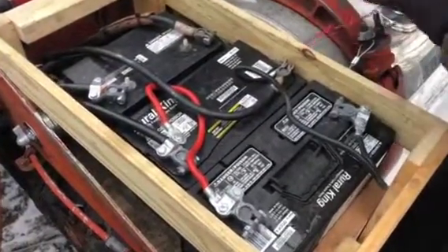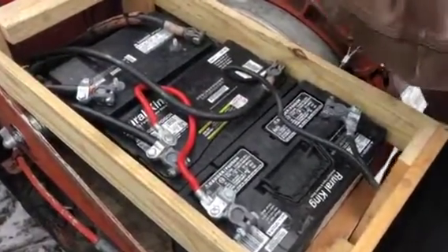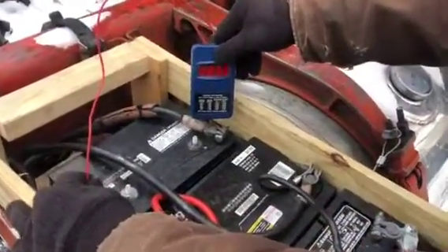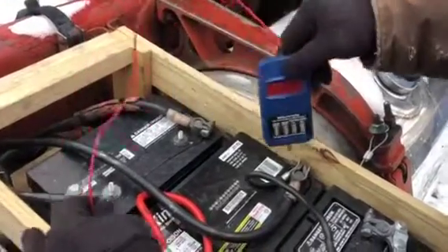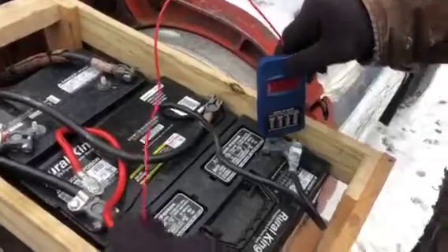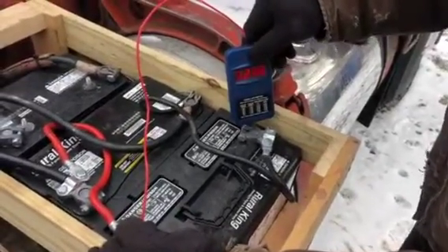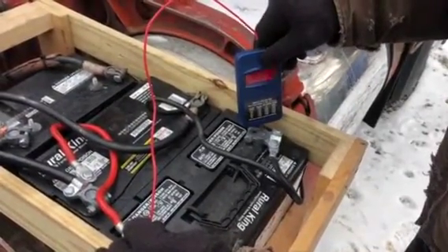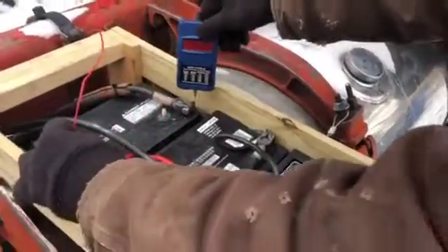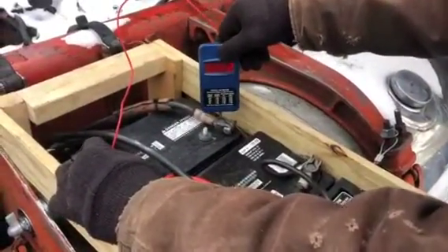This truck's been sitting a while and it's been off. As you can see, the batteries are all holding at 12.32 volts even. Since they're hooked in a series they will always be even because they're all linked together, so they are holding strong. This truck's been sitting here for about a week shut off.